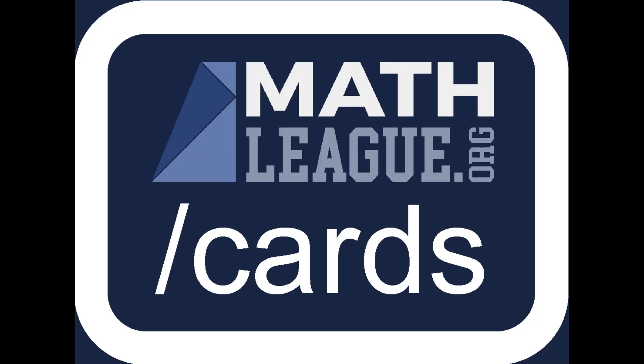Mathleague.org/cards starter decks are available for purchase on our website and at some in-person contests. You can order custom decks for students, teachers, or schools on our website. And when you show up at an in-person contest, be sure to ask the staff and other students if they have cards they can trade with you.